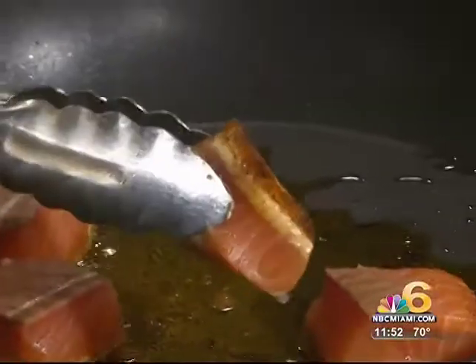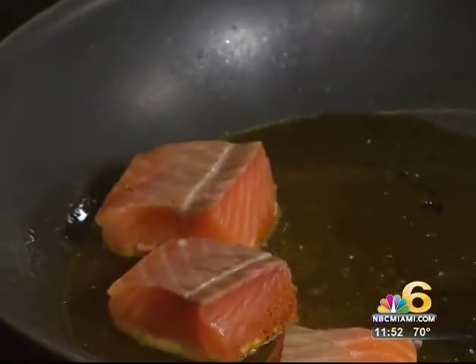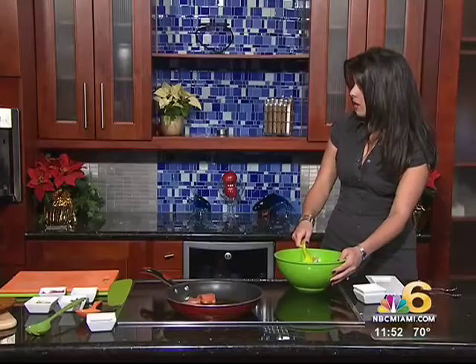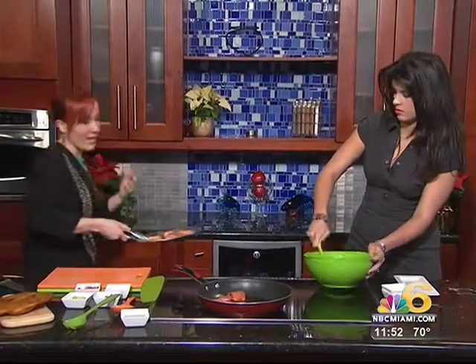Once you get a crust on these — a nice, beautiful crust with that chef's dust — you put them in the oven, 450 degrees, for about three minutes. Make sure the oven's really hot when you put it in. It depends on what you like. I like to serve these medium rare because they're an appetizer.